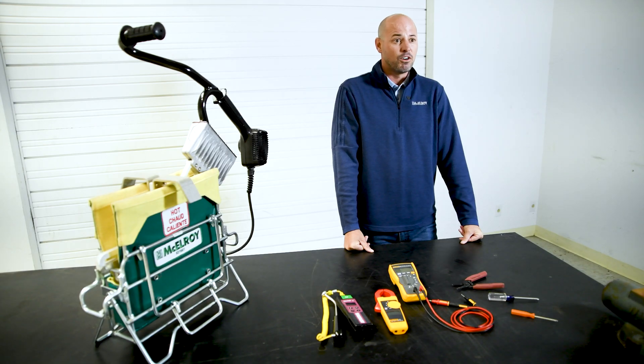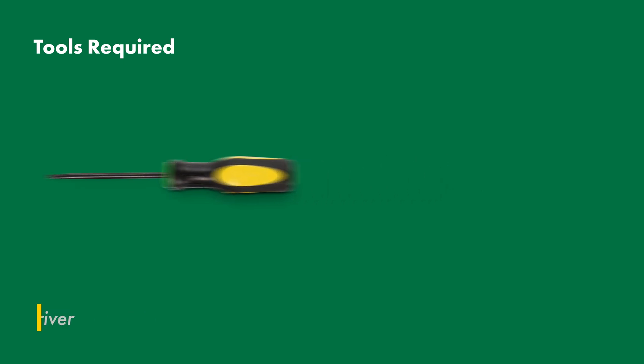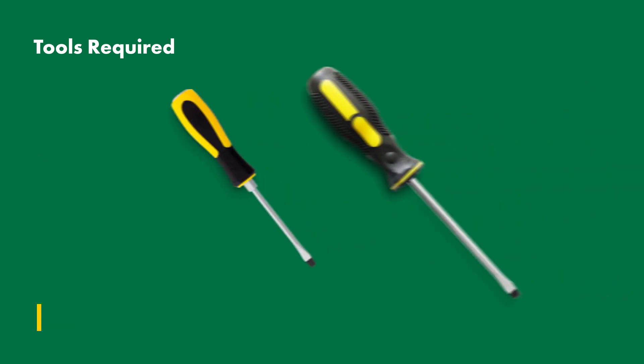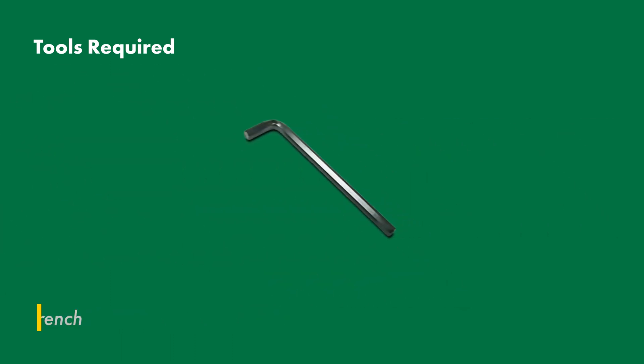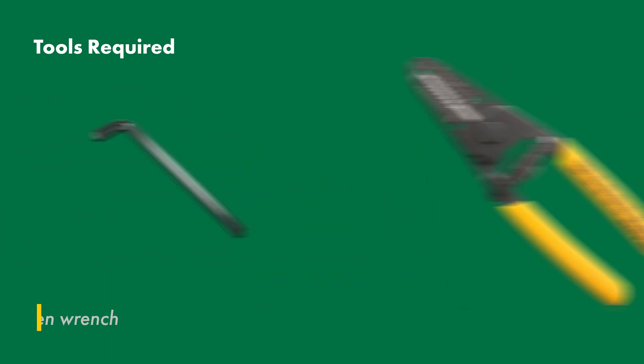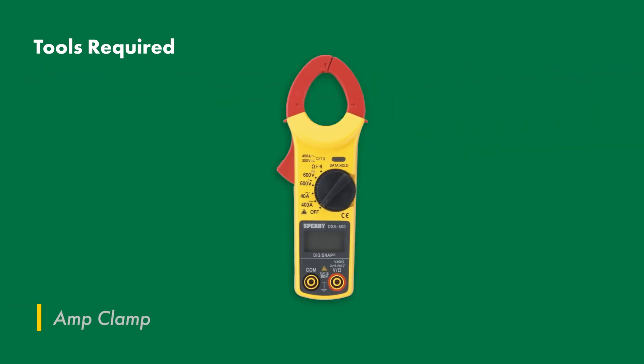First, here are the tools you'll need to diagnose your heater: a T15 Torx driver, a 1/8-inch and a 1/16-inch flat screwdriver, a 5/64-inch Allen wrench, wire strippers, a multimeter, an amp clamp, and a pyrometer.